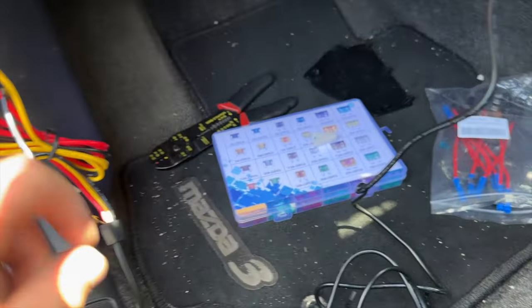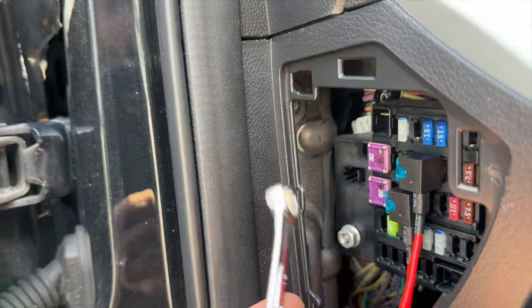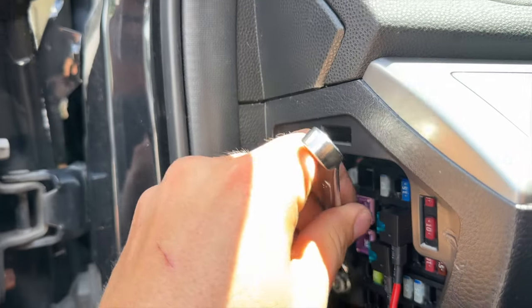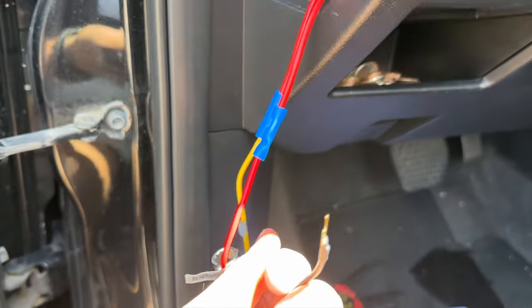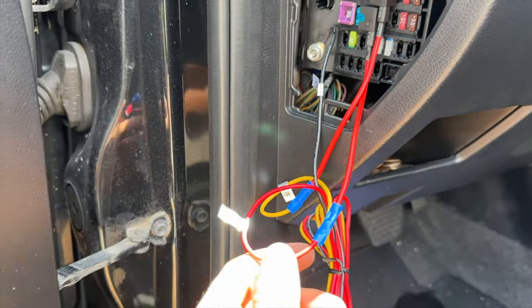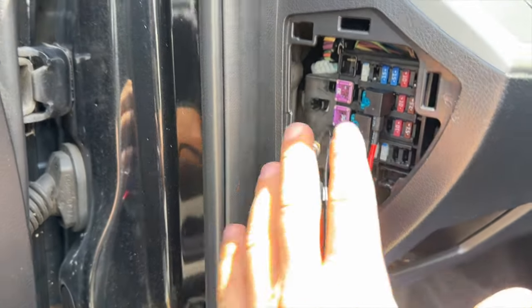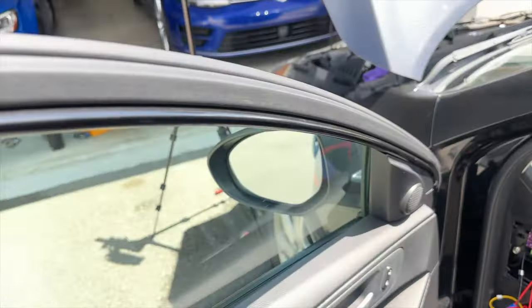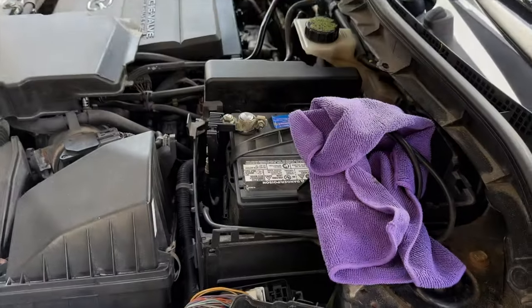The last step is to connect our ground wire, which we can do easily. I think that's a 10-millimeter bolt. So we unscrew this and connect the ground wire. With our ground, red for constant power, and yellow for accessory, we have completed this — which means we can put the battery back on and test out the dash cam.